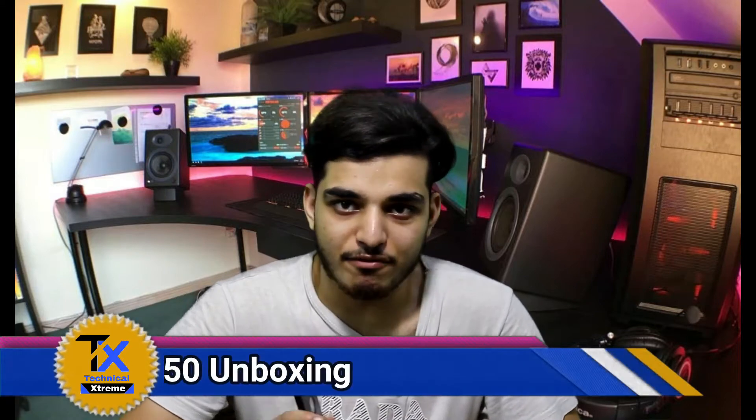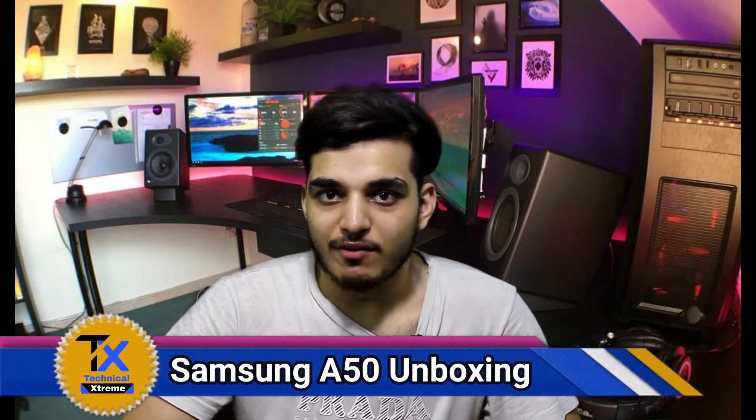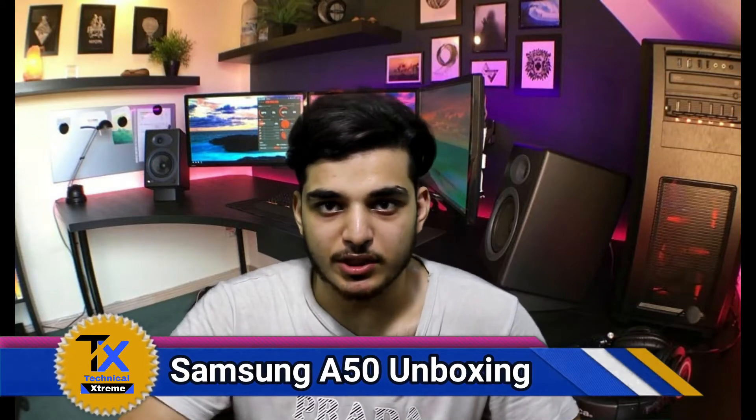As-salamu alayakum, I am Mohsin and you are watching Technicall X-DM. Today, I am going to do an unboxing of the Samsung A50 and I will tell you about the specs and features of it.